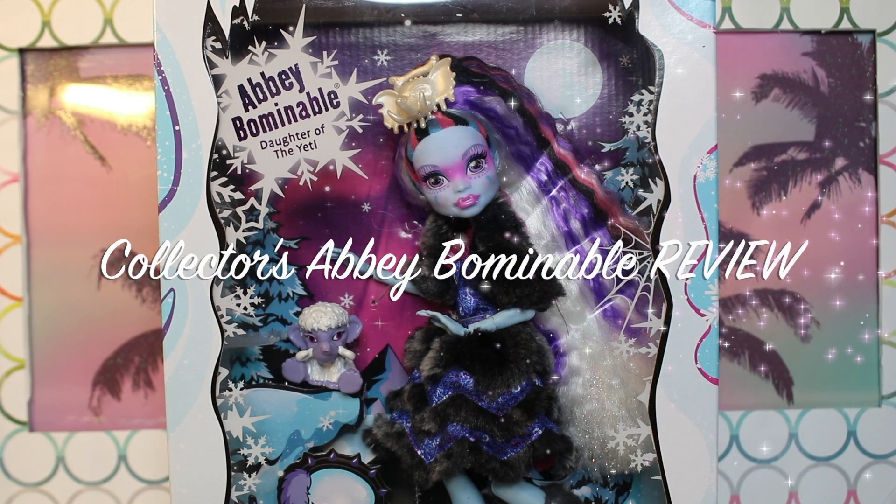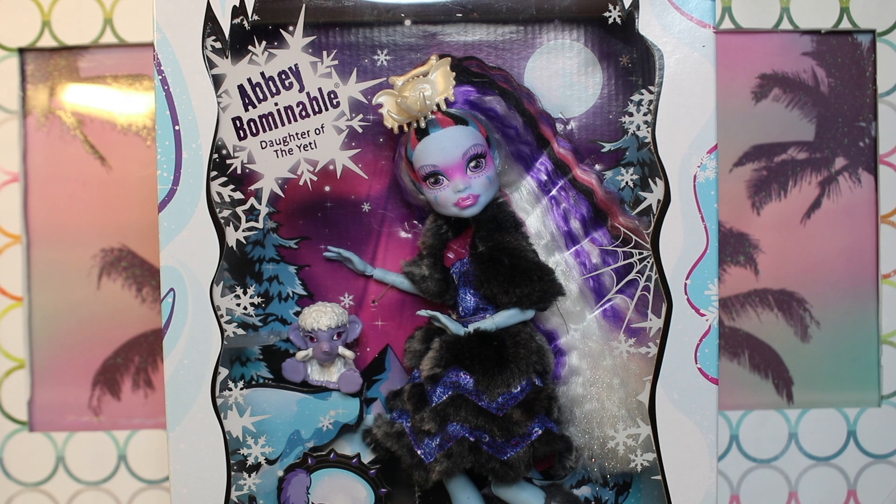Hey guys, welcome to Toy Chat. This is Max, Autumn, and Sang, and today we are reviewing the Collector's Edition Abby Bominable, the newest release from Monster High.